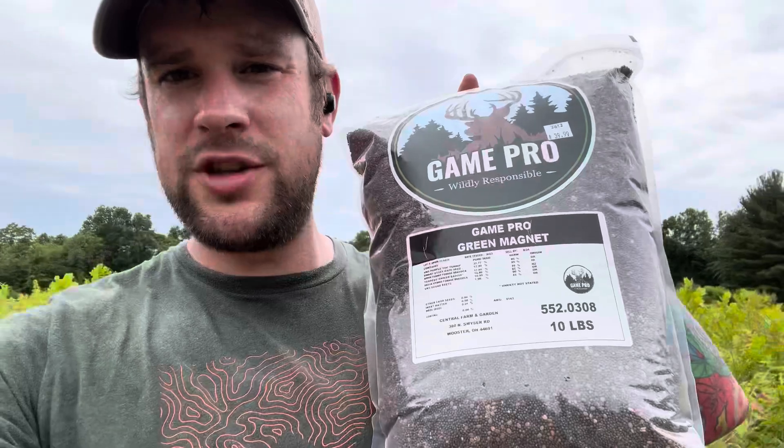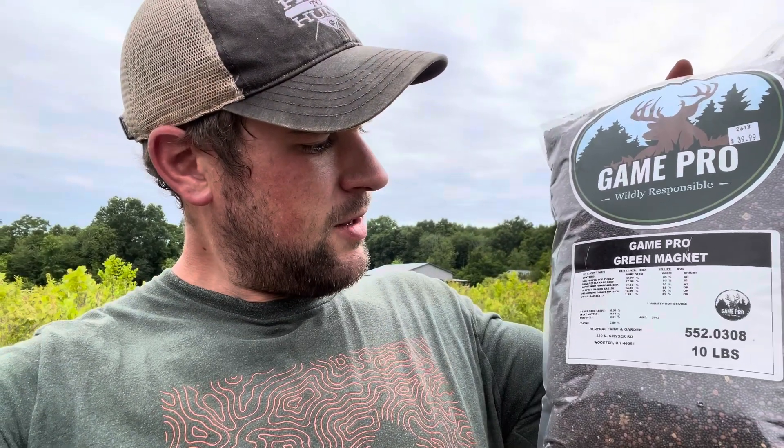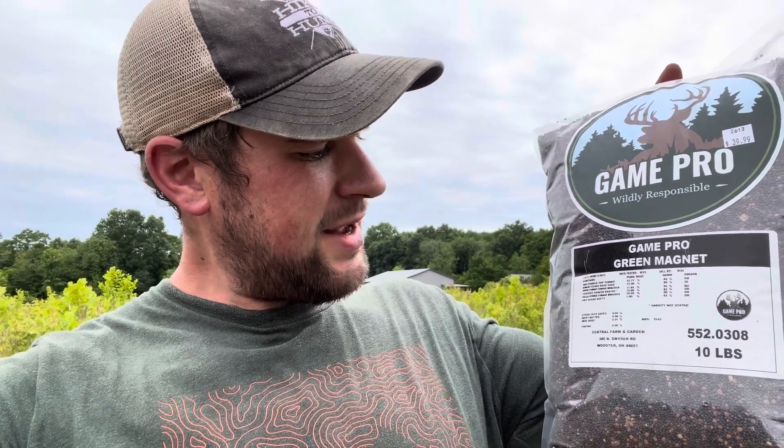This is the seed I'm using this year to plant this plot. It's got turnips, purple top turnips, dwarf Essex, rapeseed, turnip forage, torpedo Daikon radish, and some hybrid forage brassicas. It's about $40 for this 10-pound bag. One thing I like about this is it's not just a bunch of grass seed — if you get throw-and-grow or something, you're getting a lot of grass seed in there. If I wanted to plant grass, I'd buy a 50-pound bag of grass seed.